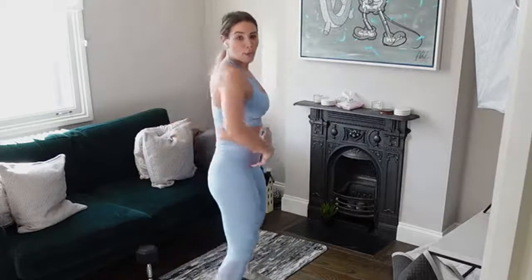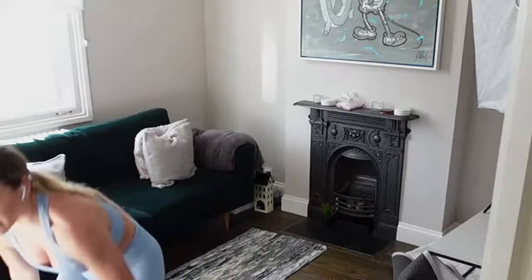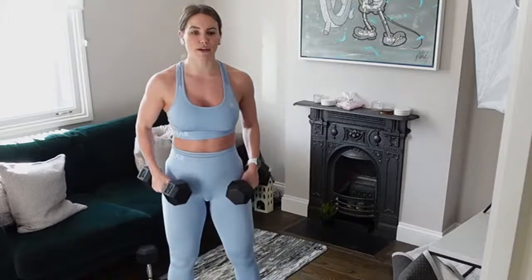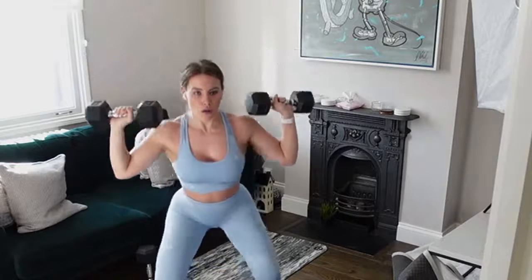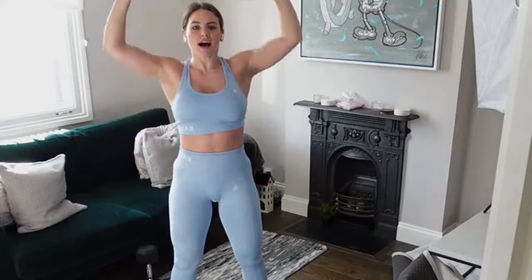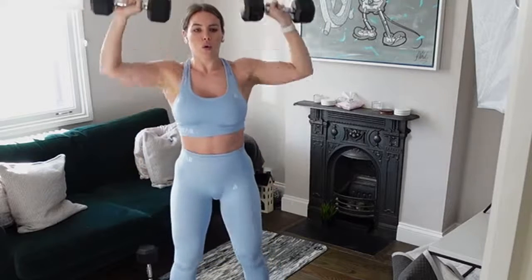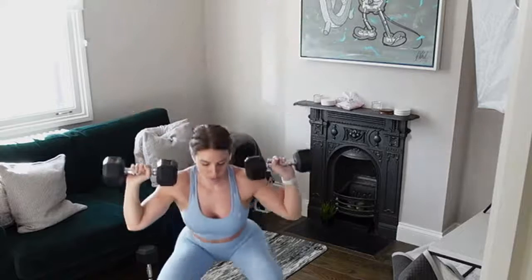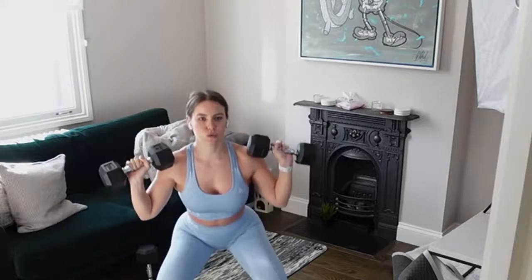Last exercise on this circuit: squat to shoulder press. As we squat we're pushing our bums back but we've got that bend in the knee. Find the position that's right for you — feet slightly wider than shoulder width with toes pointed out, or a bit more narrow. Bring that weight all the way down to shoulder height. Keep that chest up as you squat — we're not leaning forward.